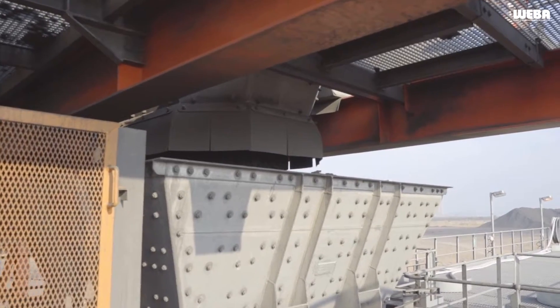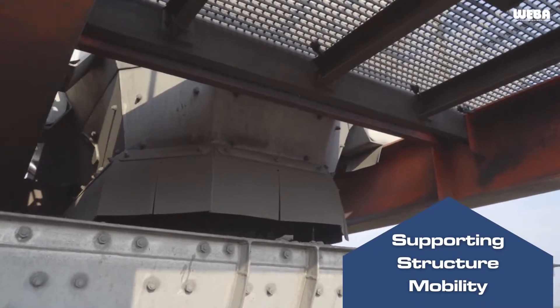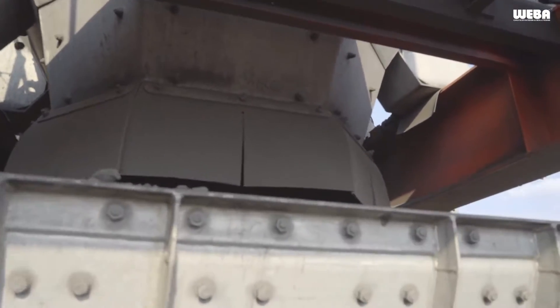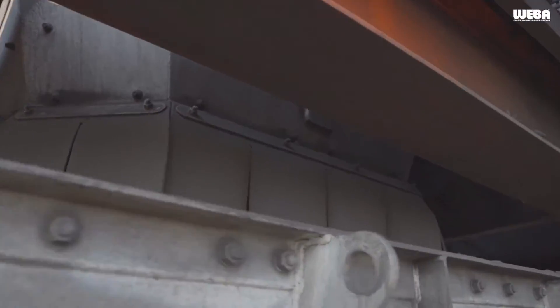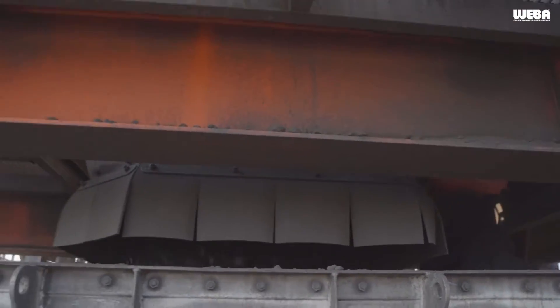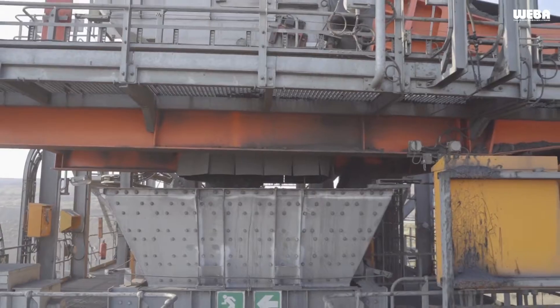The supporting structure, including the chute head pulley and return pulleys, is intelligently designed to run on wheels as a single cohesive unit. It also incorporates a drive system that can move the entire transfer point along the length of the conveyor. This movement is made possible by the supporting rails running alongside the conveyor line.